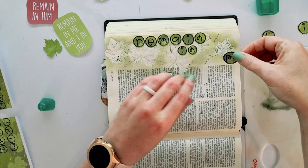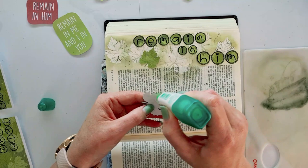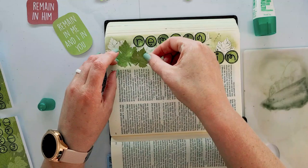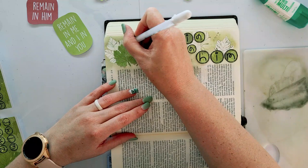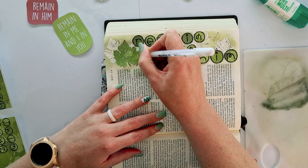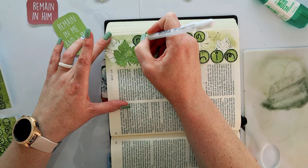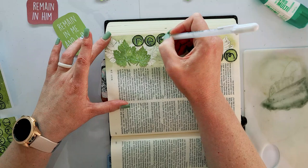I'm using that alphabet — that scripty, scribbly alpha that I printed onto the pattern paper — and just sticking the letters down. I cut it in three different sizes: 'Remain in Him.' Then I'm taking some of the actual leaves I just used, which now have added texture from the gelatos, and placing them down in little spots. Then I'm taking my white gel pen — remember, a gel pen needs to be a size 10 to work well. This Jelly Roll size 10 is definitely a good one; it's nice and juicy. Drawing in some extra veins and highlights on the letters of 'Remain in Him,' which is from John 15, verses 4 and 5. Beautiful scripture.